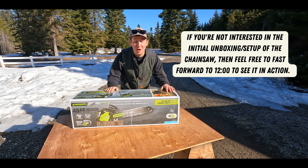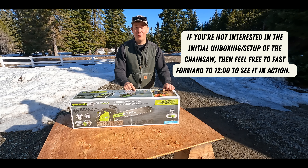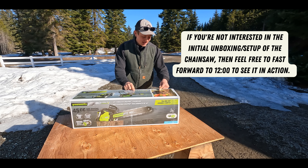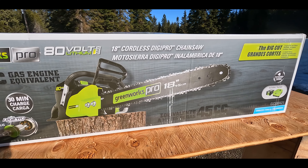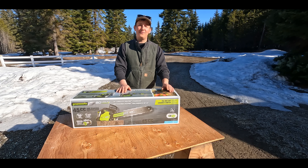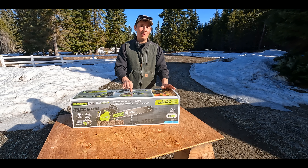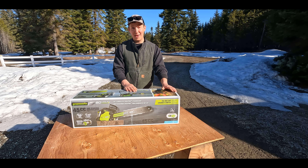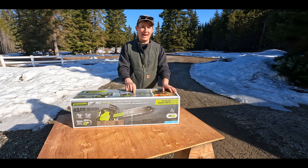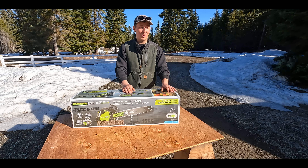Welcome back to another video, everyone. My name's Danny, and this is the Idaho Panhandlers. Today we're doing a full unboxing, first impressions, and review video of this Greenworks Pro 80-volt chainsaw with an 18-inch bar. If you've been following the channel, you know we heat primarily with firewood during the winter months, so in the summer we have to cut about five to six cords of firewood every year — and that's on the low end. I'm excited to add this to the firewood cutting arsenal as another tool we can use out in the woods.